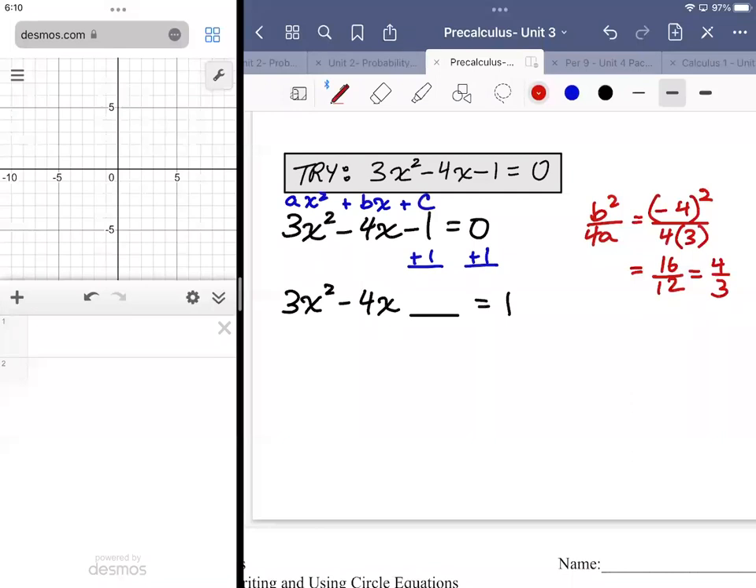That four thirds is the number that gets added to both sides. I'm going to add four thirds here on both sides. On the left hand side, I'm going to factor out whatever the a value is — even if it doesn't divide evenly into every term, I'm going to factor it out.